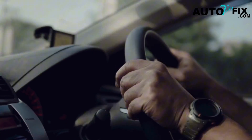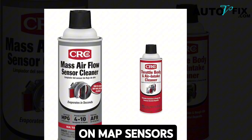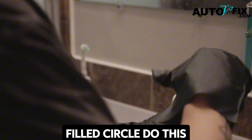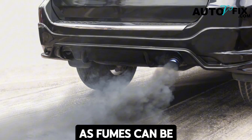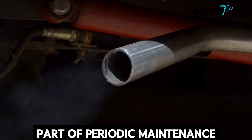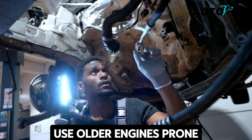Extra tips for this method: only use a sensor-safe air intake cleaner — many cheap sprays or carb cleaners can damage the protective coating on MAP sensors. Don't spray into the electrical connector; focus on the airflow pathway. Do this in an open, well-ventilated area, as fumes can be intense and the smoke during burn-off may linger. Make it part of periodic maintenance.